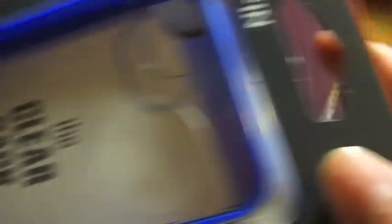They gave me for free a nice case, which we will be doing an unboxing on, including these cases which I got myself, and this one. And they gave me a screen protector, but I decided to get my own because I don't trust their old screen protectors.